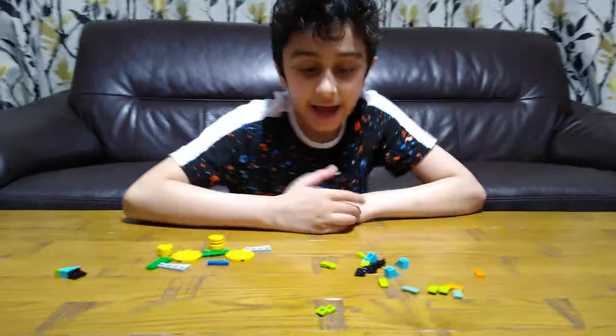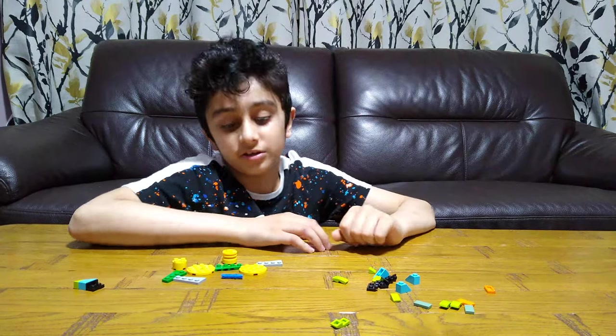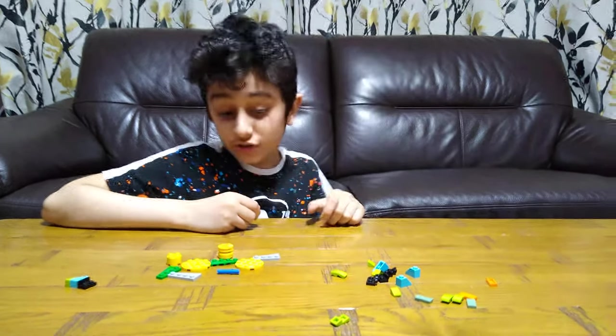Hey guys, today I'll be showing you how to make this Lego fidget spinner. So these are the pieces you'll need for the build. So let's start.